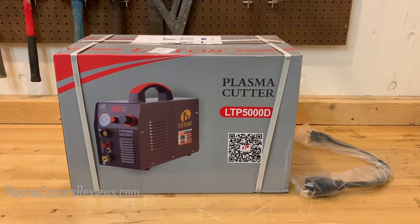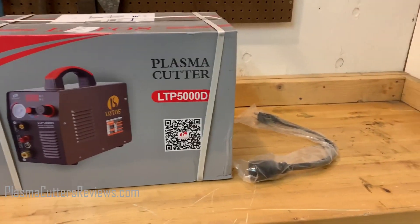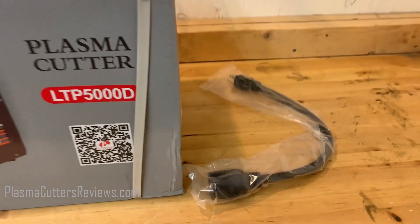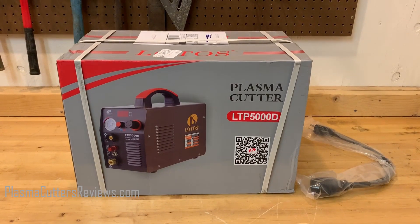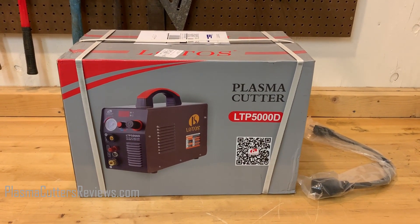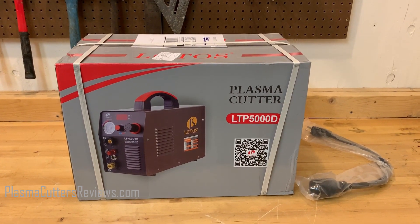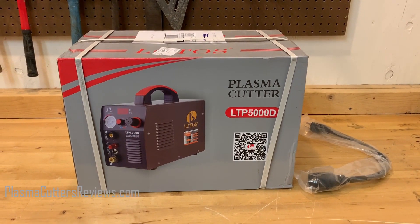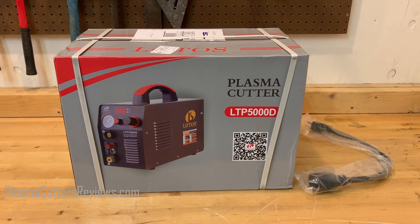This is a very popular machine and we do have a couple of extra components that we had to purchase, one of them being the pigtail adapter here. This is so we can hook it up to 110. Everything that is used in this video will be down in the video description, so if you want to reference any of the parts or the machine in this video, it will be in the description — and that will also help support the channel. So thank you very much for visiting those links. Let's go ahead and open up the box, see what's inside, and then we'll get straight to the cutting test.